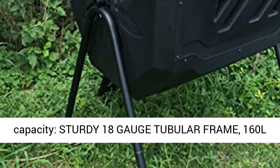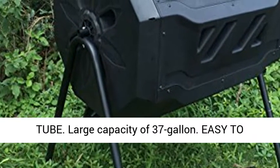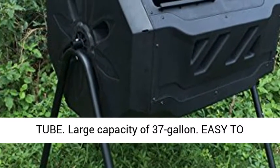Very good capacity — sturdy 18-gauge tubular frame, 160 L capacity with 2 compartments, with black coating tube. Large capacity of 37 gallons.